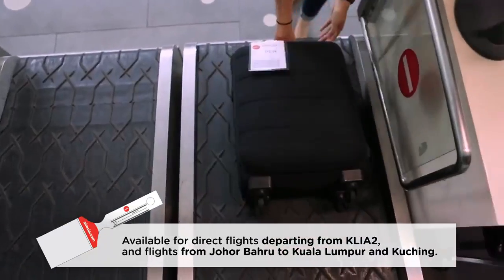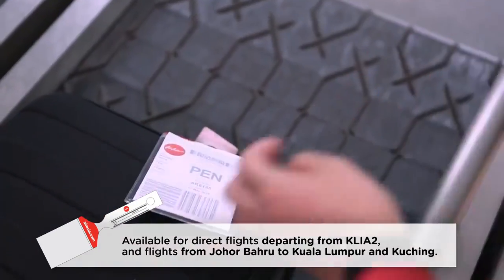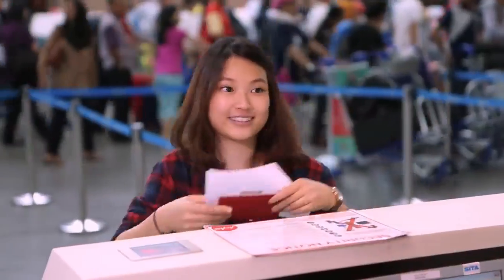Check in your bags and you're all set to fly. Have a seamless airport experience with self-bag tag. For more information, head over to ASIA.com today.